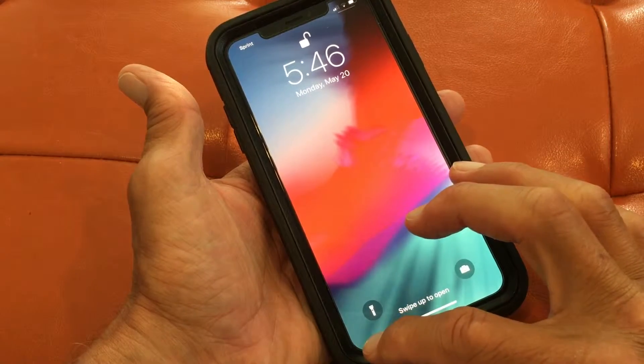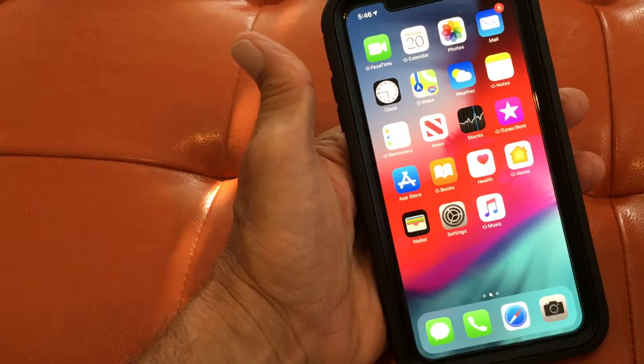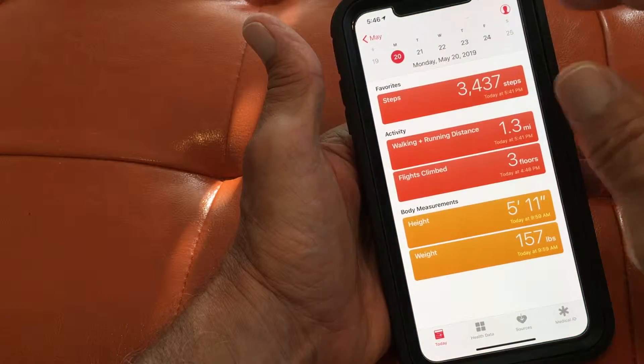First of all I gotta do facial recognition, so I'm gonna swipe up. Okay, so now I'm in it and let's just go ahead and open up a couple apps. I'm gonna open up the health app.